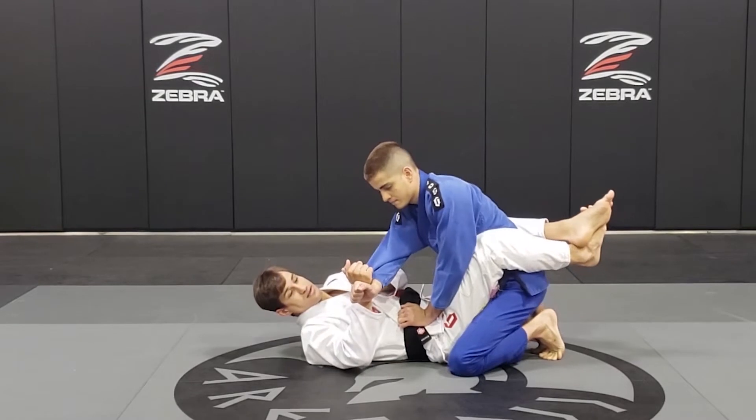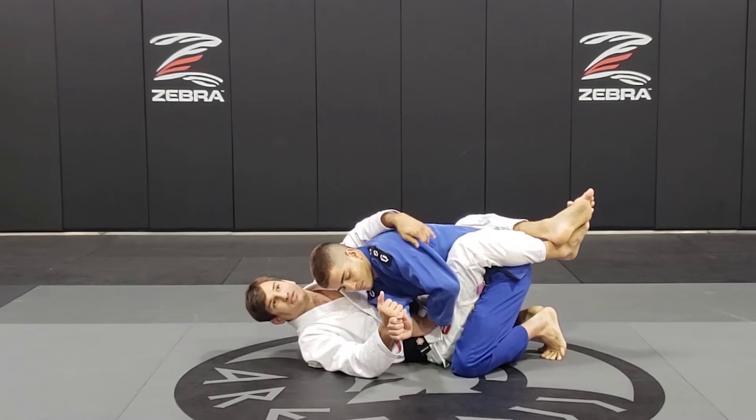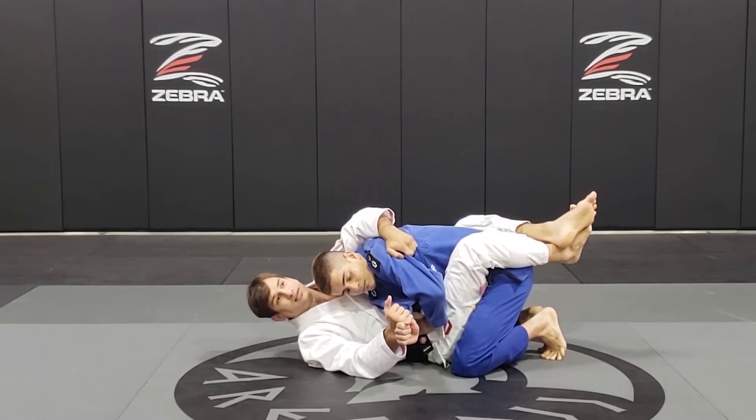Now as I break his posture, I'm going to go all the way here and hug the back of his shoulder. I'm going to try to find this material here on the back of his shoulder, almost in the arm.